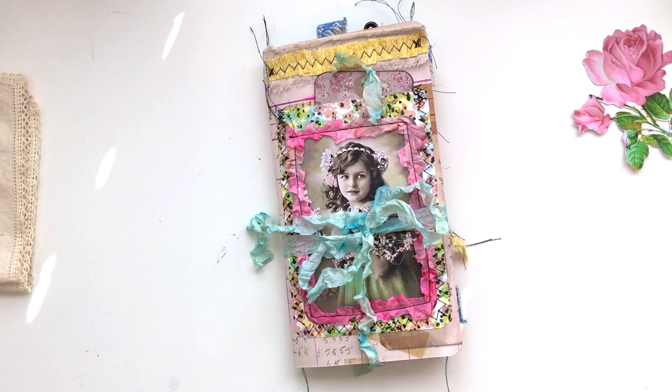Hi, I hope everyone's doing good today. I just finished this traveler's notebook this morning and I wanted to share it with you guys really quickly — just do a flip through so that you could see what's inside.